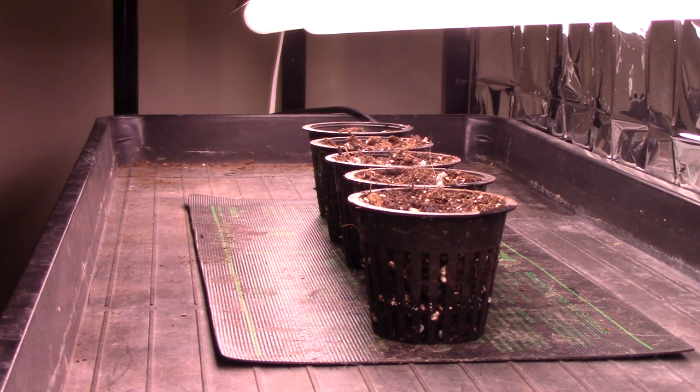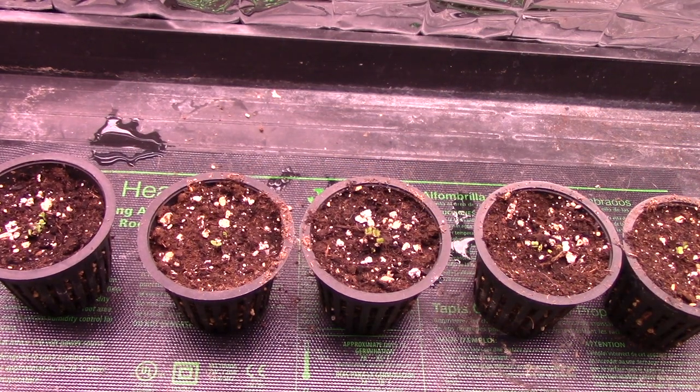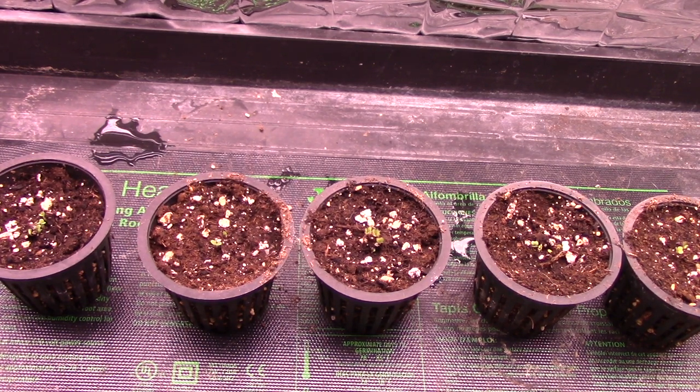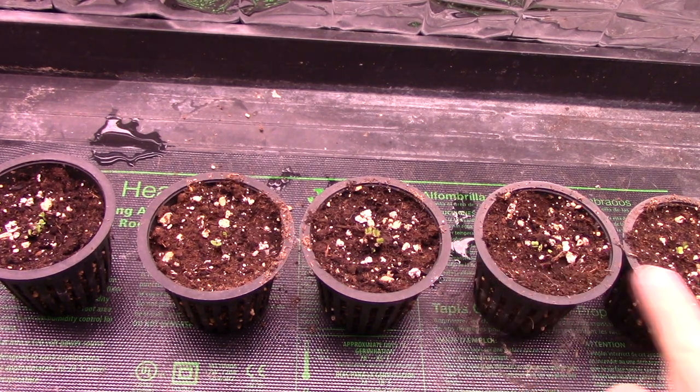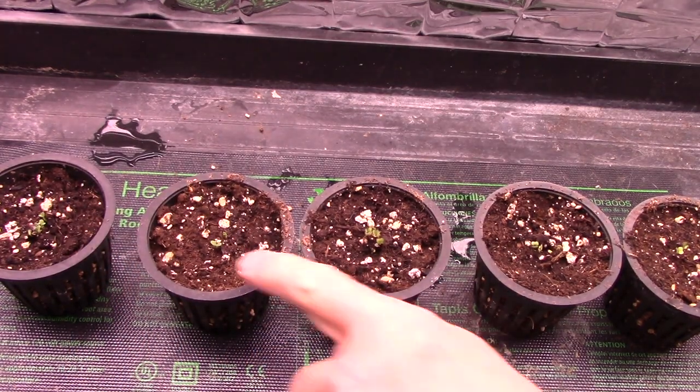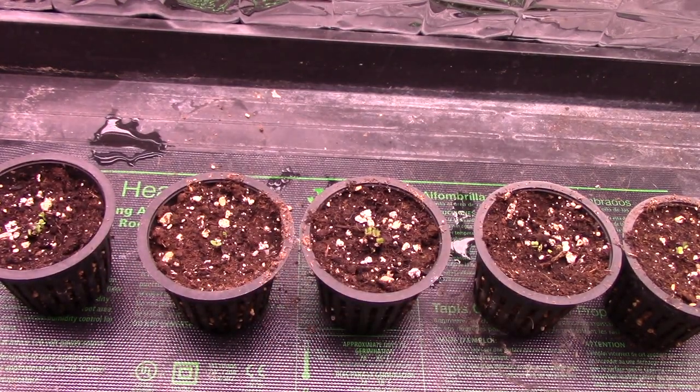I think both the kale and the lettuce should be up within a week to ten days or so. The next clip I do will be when they're up and we see how many there are and how many I have to thin out. Well, I think it's been four or five days since I planted the seeds, and I have good germination in everything. These three here are the kale and these two are the lettuce. Only a couple of lettuce plants are up in that one so far, but I only want one anyway, so that's okay.